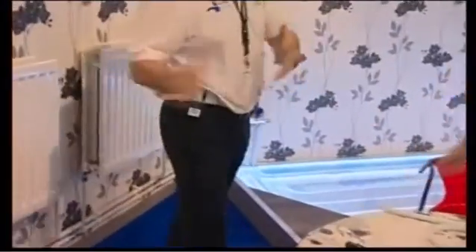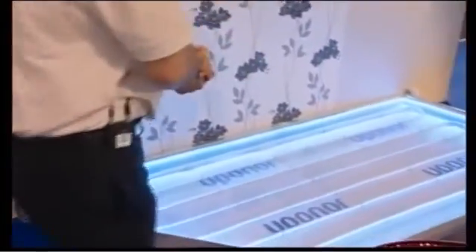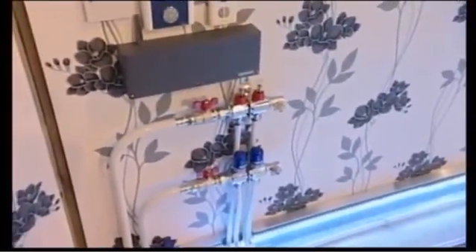Thank you very much. I'm going to switch over to Martin. We've talked about the options available — specifically here we're looking at underfloor. Tell us a little bit about the system we've got here. Good afternoon, everybody. We've got a very small area of underfloor heating here with a manifold located in the corner, with some underfloor heating circuits on a traditional new build application.